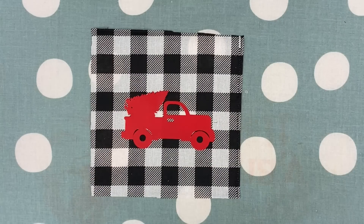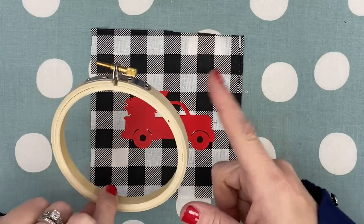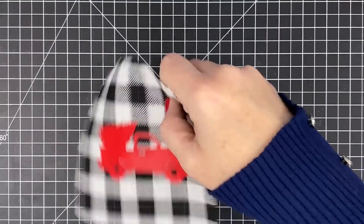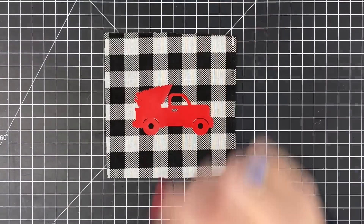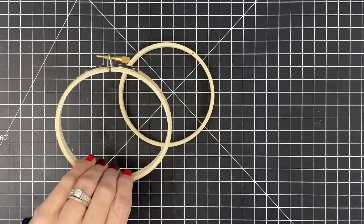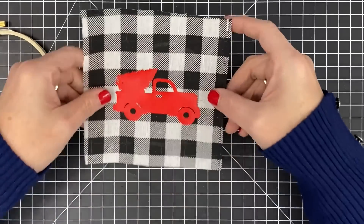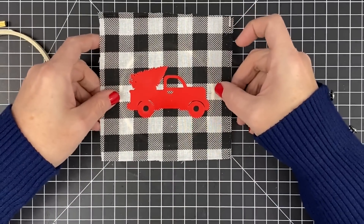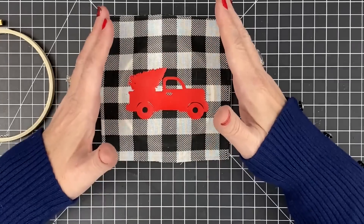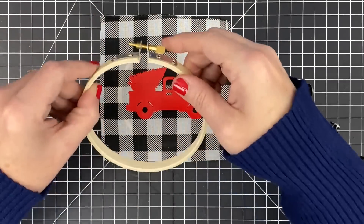Imagine this — pick up 16 of these, 16 of your iron-ons. You can do your whole tree in these hoops. It'll be adorable. Let this cool for just a second, then we can put it into our hoop. I'm just going to loosen my little hoop. I've separated the hoops from each other — you have an inner circle and an outer circle. I'm just going to lay this guy here and center him. I can see through the fabric so I can see where he's going, and I just want to make sure I have enough fabric to push down around the sides. I'm going to loosen this a little bit more so it'll open up, then slide this guy over to put it into place.